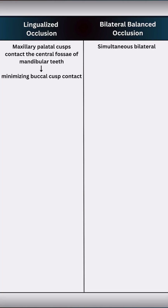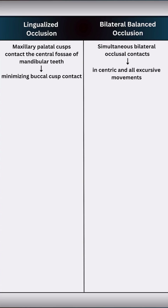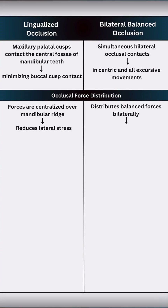While in bilateral balanced occlusion, we aim for simultaneous occlusal contacts across both working and balancing sites during centric and excursive movements. Lingualized occlusion centralizes the forces over the mandibular ridge, reducing lateral stress. Balanced occlusion distributes forces bilaterally but may transmit lateral stress.